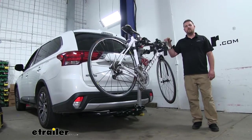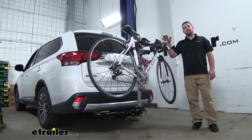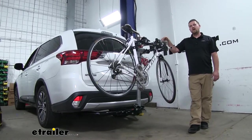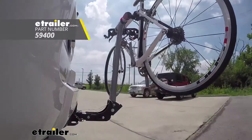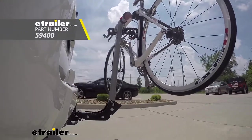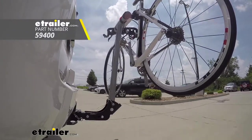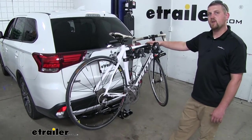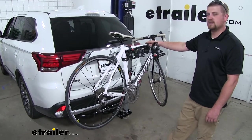How's it going? Brian here at eTrailer.com. Today on our 2018 Mitsubishi Outlander, we're going to be taking a look at the Rola TX-102 Tilting Bike Rack. This is going to be able to hold a total of two bikes and it's going to secure our bike down in three spots.